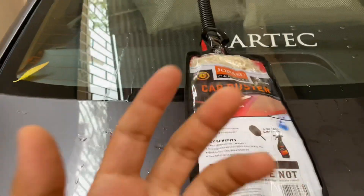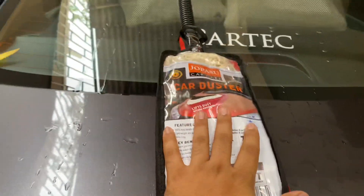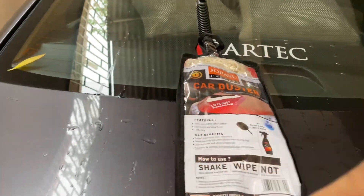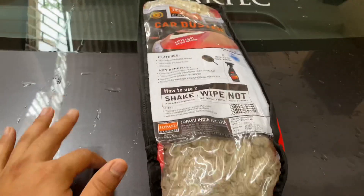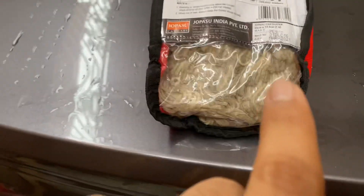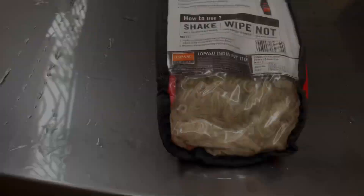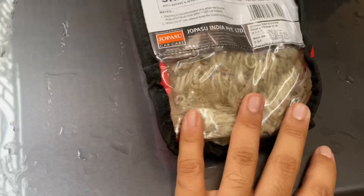And the best part about this duster is you don't have to wash it. That's the only reason I brought this in front of you. It cleans out every dust from your car, plus it polishes your car automatically. The strands of these car dusters have inbuilt wax inside them.